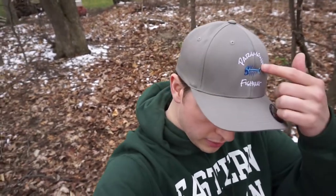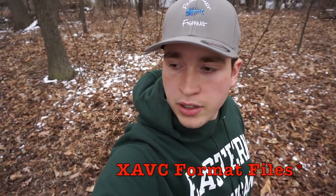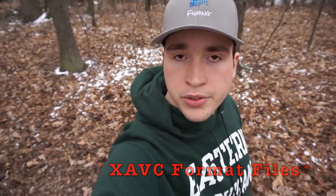As you can also see, I have this hat now — it says Paramount Fishing on it. I ordered this specifically for my YouTube channel. This is kind of a cool camera. I'm seeing now that the resolution is stunning, as I thought it was earlier. And this is just using the mode that records MP4 files instead of the XAVC format.